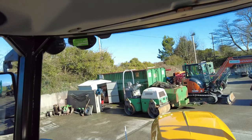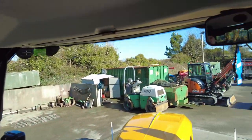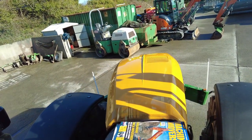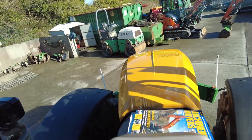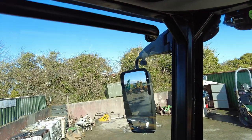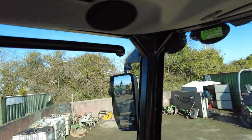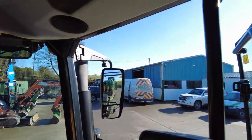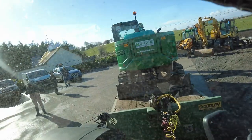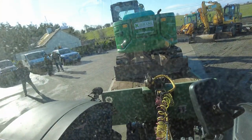But look at the visibility — look at the curvature of that window, which gives us fantastic visibility and a great position. So we can see all around us, which is very, very safe. And of course access to the mirrors — the mirrors themselves are heated, so on those cold, frosty mornings you will be ready to go. And of course then the view from the back — as you can see, we've got our Cabellico digger sitting on our trailer, ready to go to the next job.